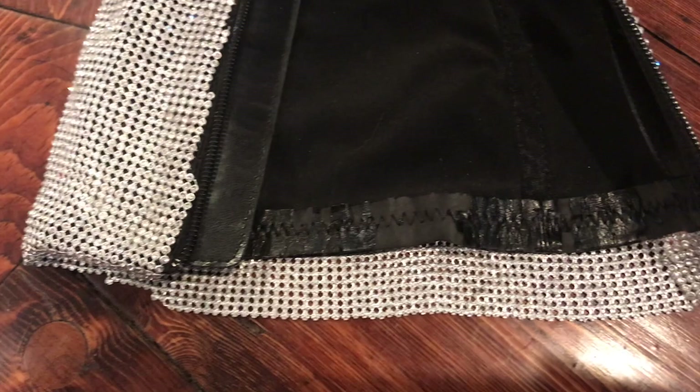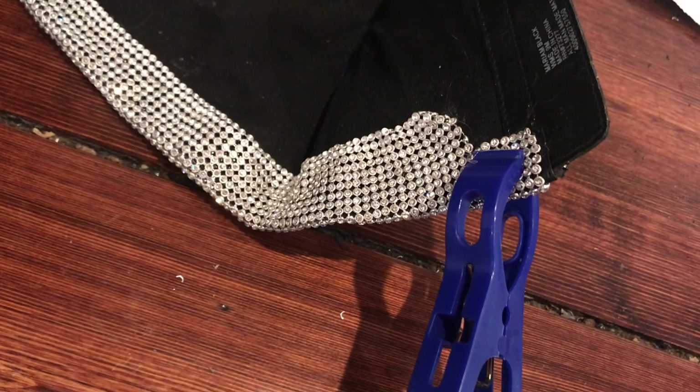For the tops of the boots, I left enough rhinestones to be folded inside and glued down. Using clothespins was also really helpful for this part.